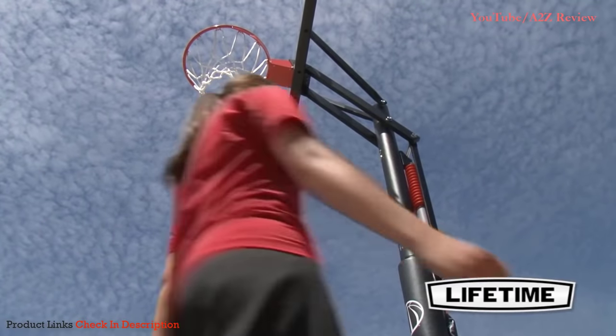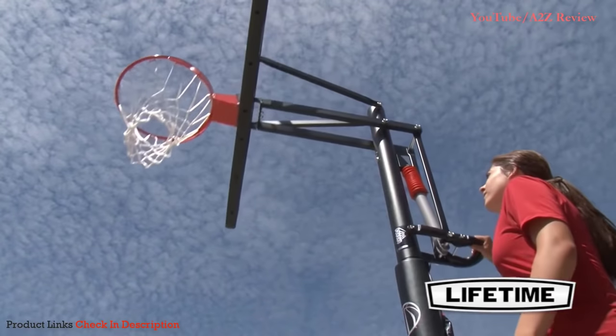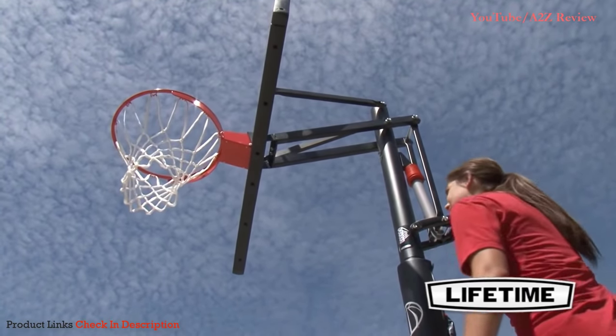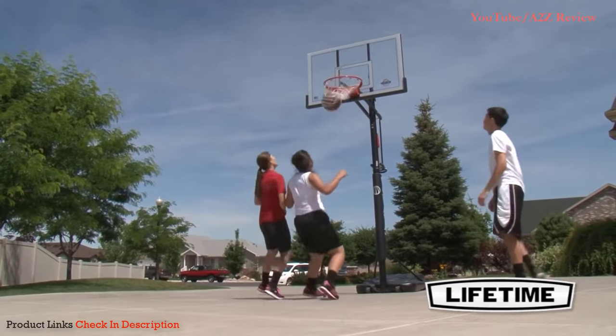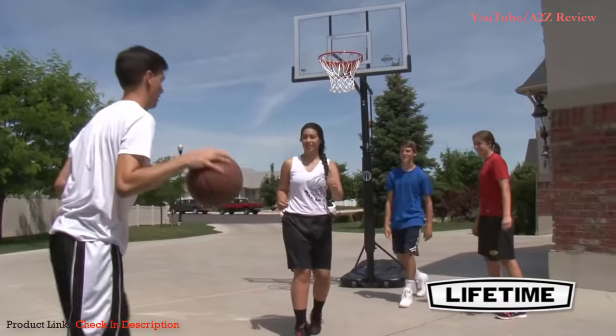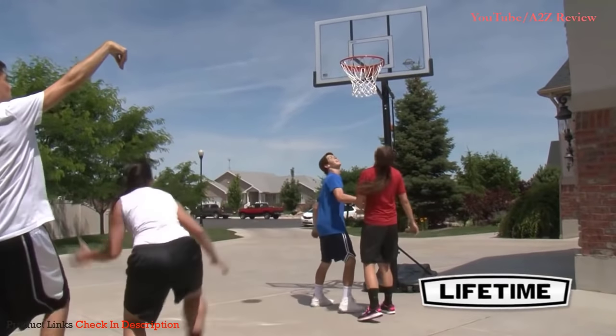With a five-year limited warranty, this system from Lifetime Products is sure to provide years of family fun. With our quality construction and innovative designs, a Lifetime residential basketball hoop will bring the game home and the action right where it should be.